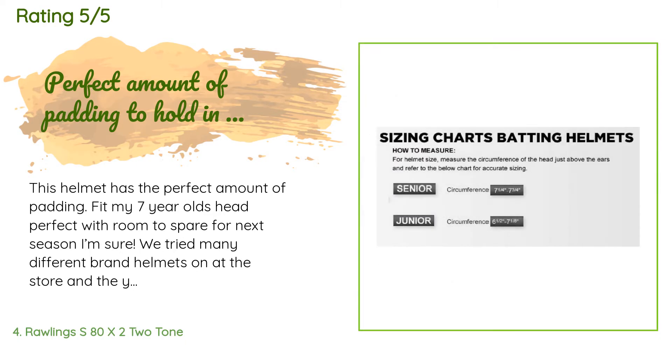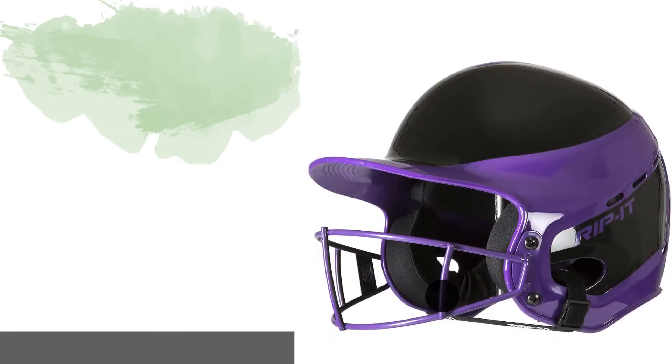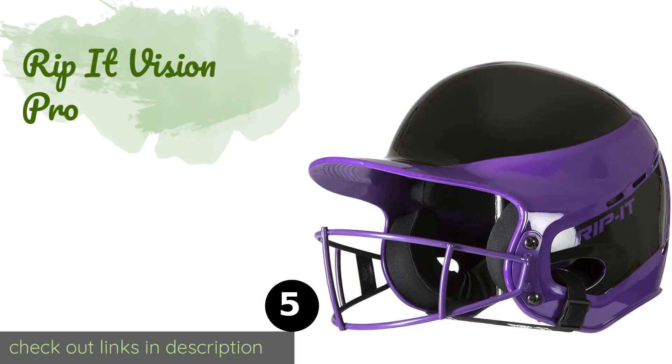A customer said: 'This helmet has the perfect amount of padding. It fit my seven-year-old's head perfectly with room to spare for next season. We tried many different brand helmets at the store and the youth helmets were all too big with less padding, and the t-ball helmets were just a tad small. This helmet is perfect — doesn't slip down her head while she's running, and they do sell the front face mask separately that fits great.' Another customer said: 'Great helmet, really love the matte finish and quality construction.'